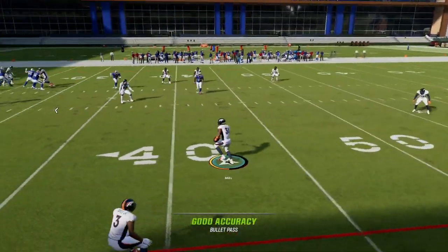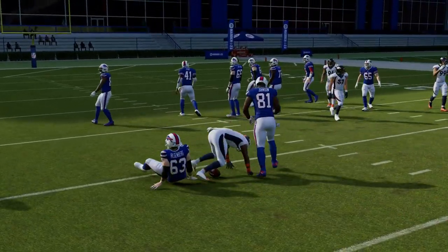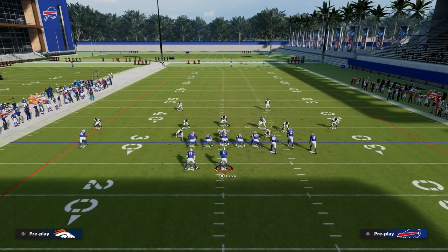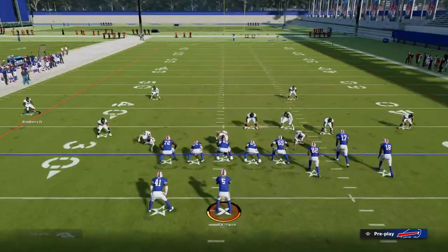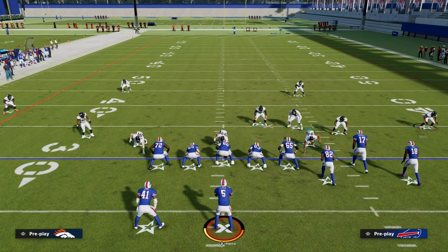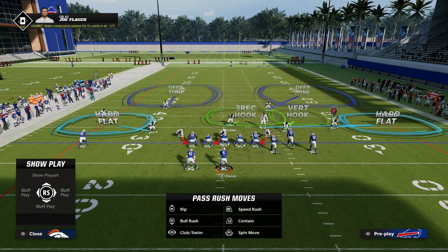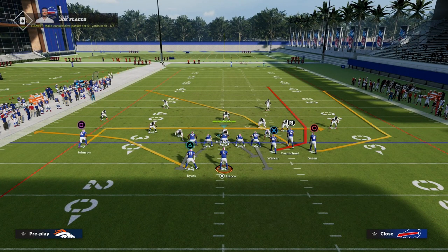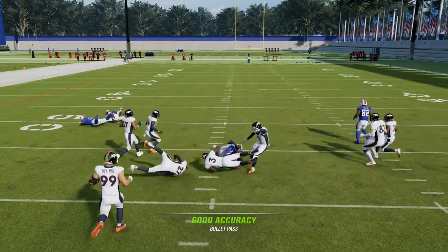The cloud flat takes away the flat route, and the safety rolling over the top takes away the deep fade — it's a really good concept. But where is it problematic? The problem with double flat coverage is that you are selling out to stop the flat. On the backside, if they run a route combination with flat routes pulled up by the running back, all of a sudden the middle of the field is open on both sides.